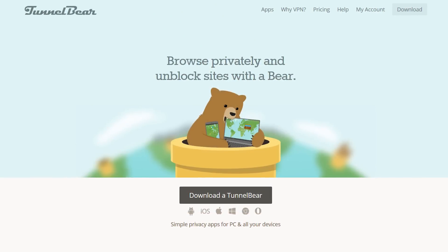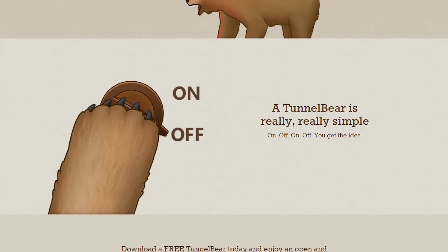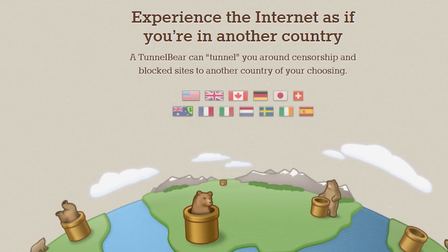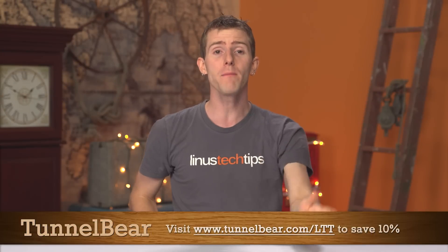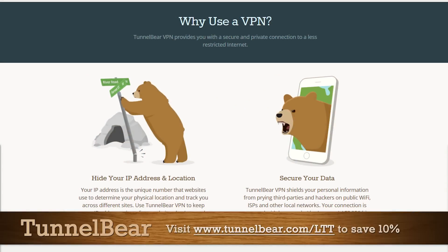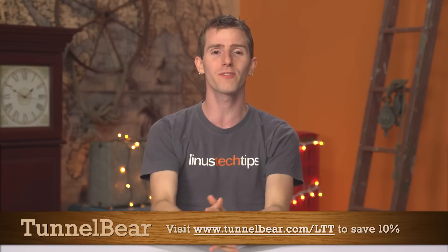TunnelBear is the simple VPN app that makes it easy to browse the web privately and enjoy a more open internet. It's easy to use and free for your first 500 megabytes of data. When you turn TunnelBear on, two things happen: your connection gets encrypted with AES 256-bit encryption, and based on whatever country you select from a drop-down of up to 20 countries, you'll appear to websites and web services as though you're browsing from that country. Check out tunnelbear.com/LTT — you can save 10% on an unlimited plan using that link.